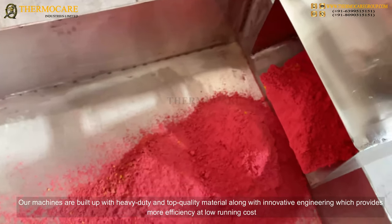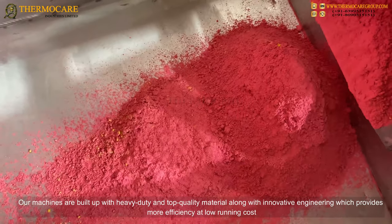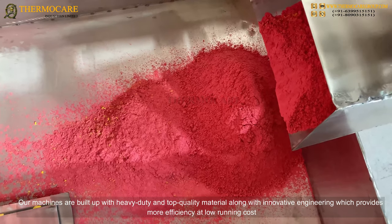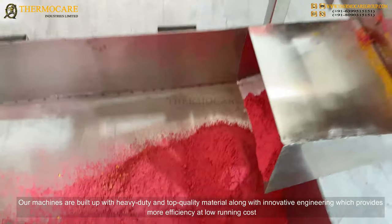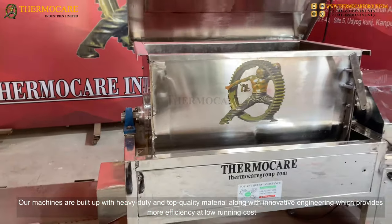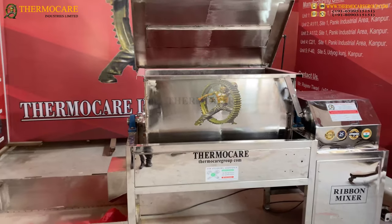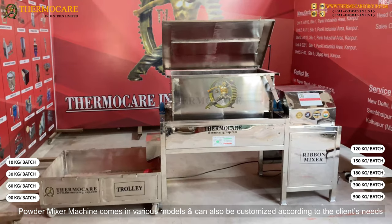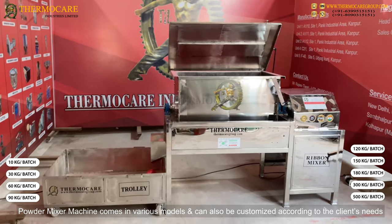Our machines are built with heavy duty and top quality material along with innovative engineering, which provides more efficiency at low running cost. The mixer machine comes in various models and can also be customized according to the client's needs.